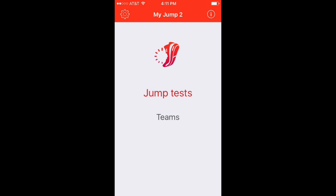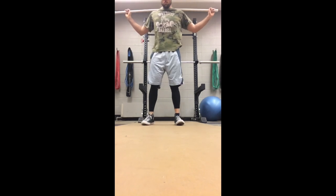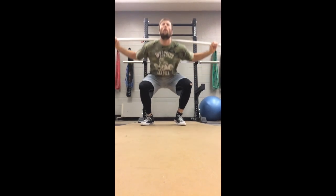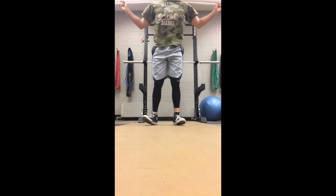This video is going to be talking about the MyJump app and some of the pros and cons associated with it. First off, very cool app, very interesting concept. It's been discussed quite a bit on social media and by different researchers. It's actually been proven to be valid in a scientific study, so for those interested in evidence-based training at a very cheap price, this would be a good tool to look into.